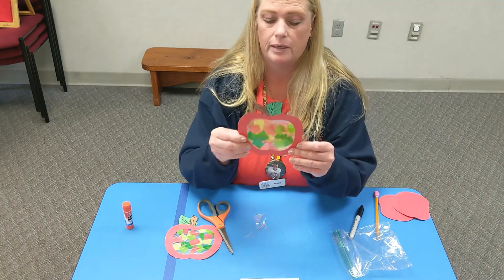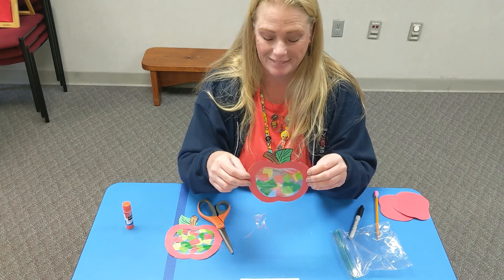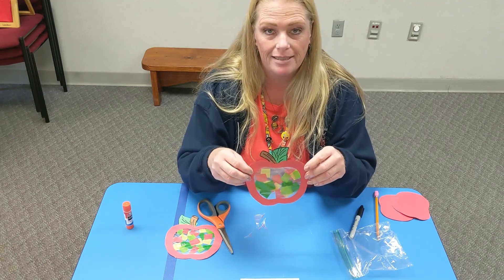And now you have made an apple sun catcher to put in your window. Thanks for watching — I'll see you next time!